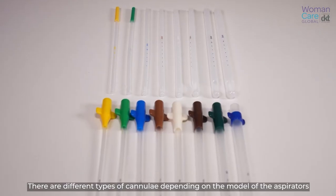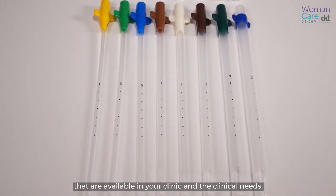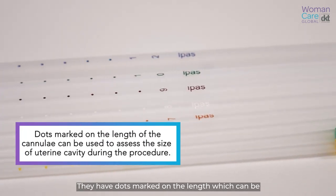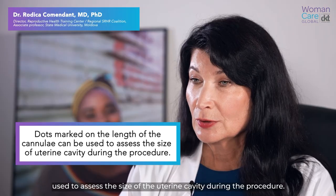There are different types of cannula depending on the model of the aspirators available in your clinic and the clinical needs. They have dots marked on the length which can be used to assess the size of the uterus during the procedure.